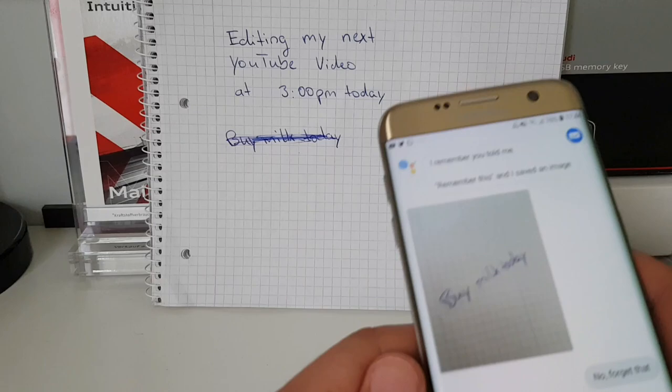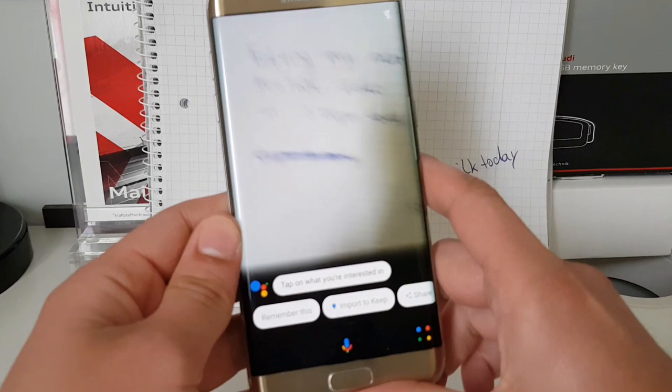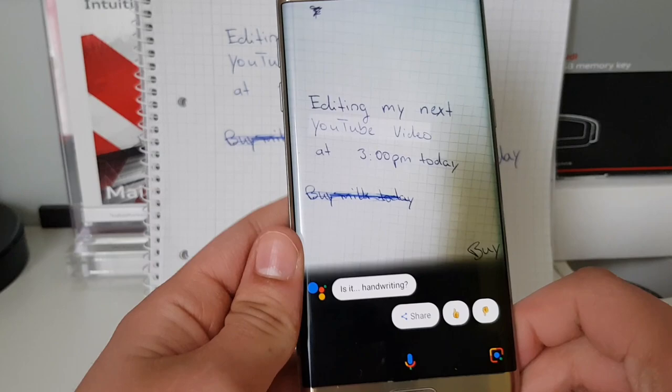Let's test out Google Lens with some handwriting. Here I have written down 'editing my next YouTube video at 3pm today.' Let's open up Google Lens, hold it over this text, and tap it to see what Google Assistant shows.